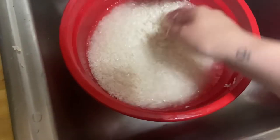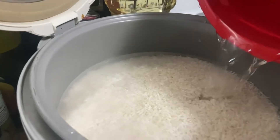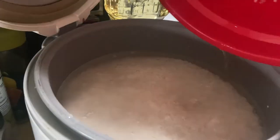This rice is gonna be so good. Dude, is that not the perfect amount of water?